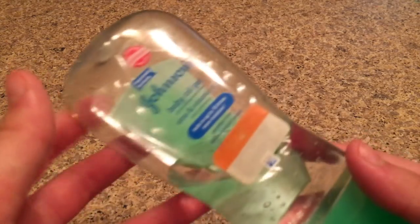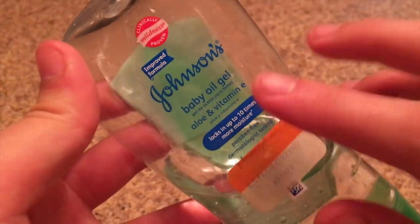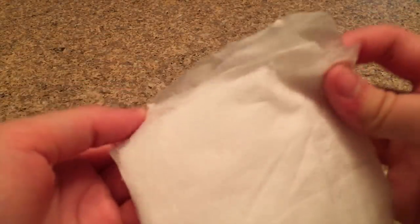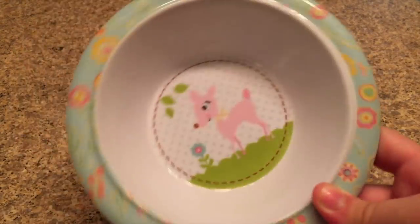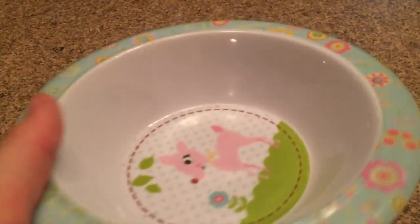The last no-glue slime recipe I'll be testing is baby oil shaving cream slime. The ingredients you need are baby oil — I'm using Johnson & Johnson — shaving cream, toilet paper, a bowl or plate, and a mixing tool.